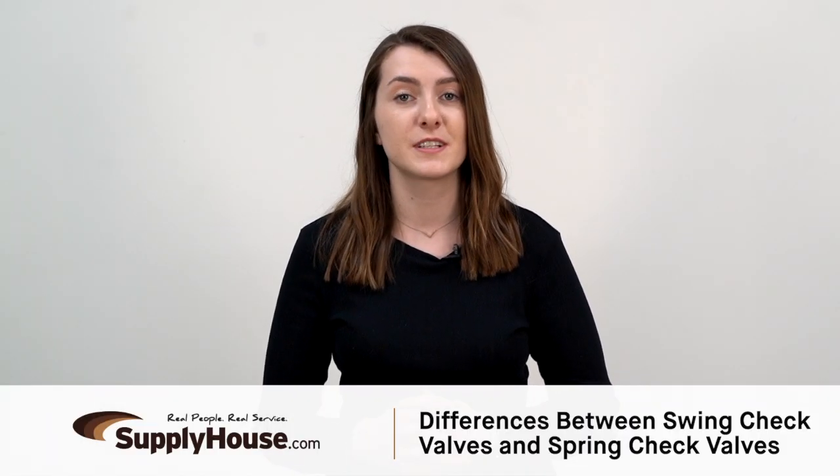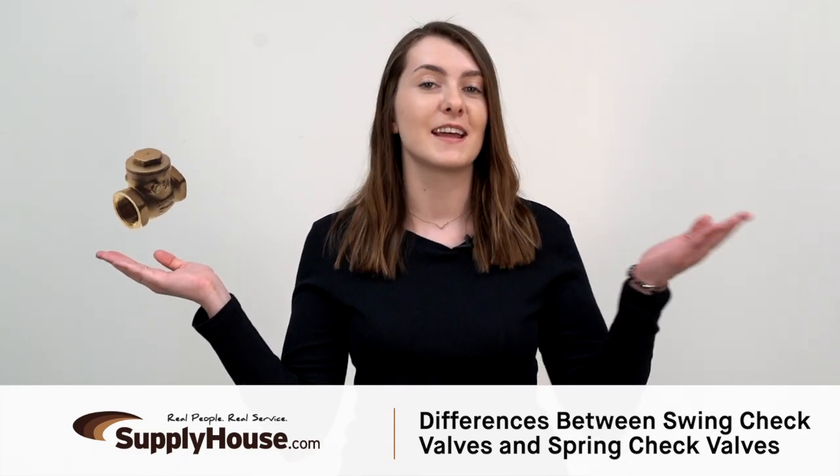Hey, it's Emily from SupplyHouse.com, and in this video, I'm going to talk about the differences between swing check valves and spring check valves.